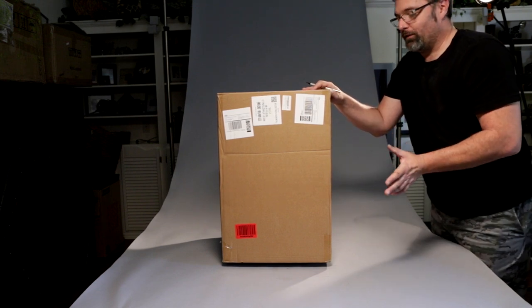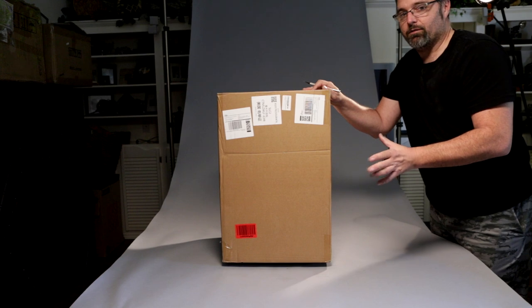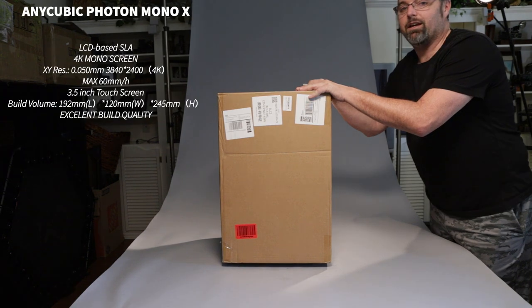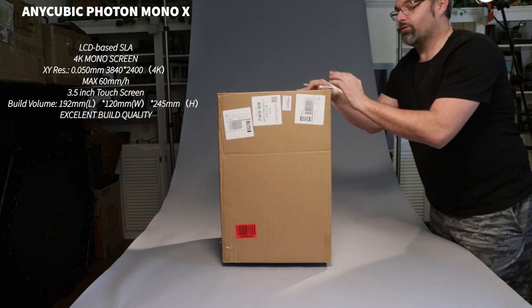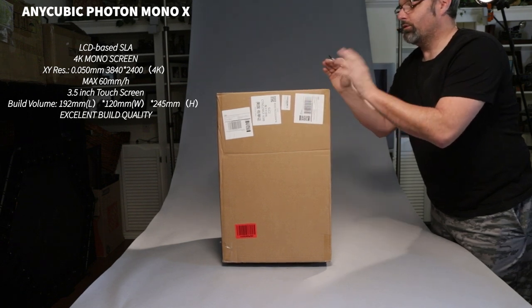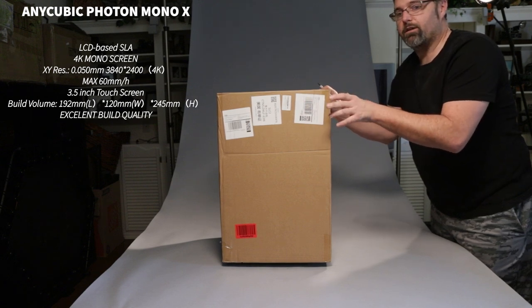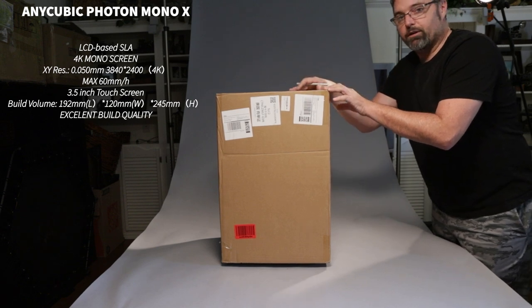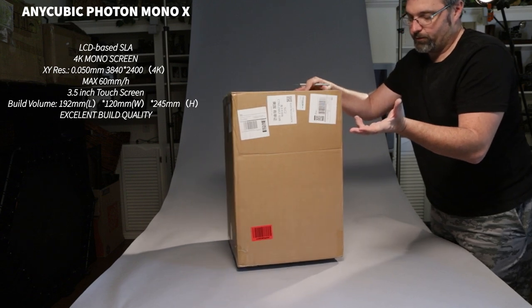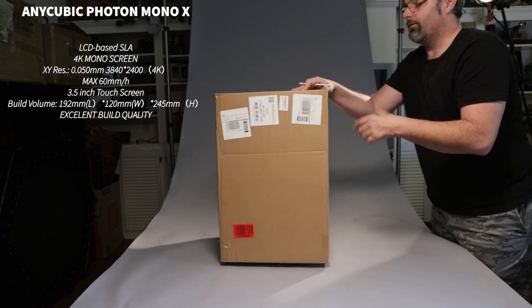There was quite a bit of a learning curve — I had to learn about support settings and everything. There's a great support community out there for 3D printing; there's one for the Anycubic Photon Mono X, which this is, and one for the Frozen Transform, which I also belong to. Both groups are great for answering questions if you're having trouble printing or getting failures. This is the second 3D printer I've ever owned, and it's partially sponsored by Anycubic — they asked me to do a review.